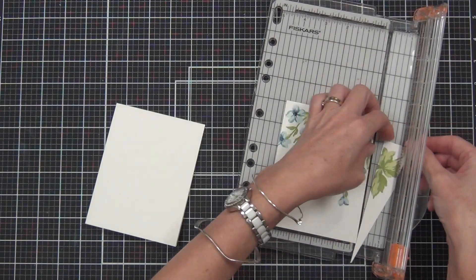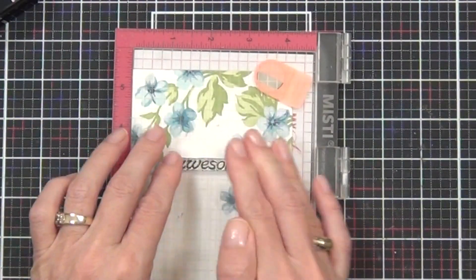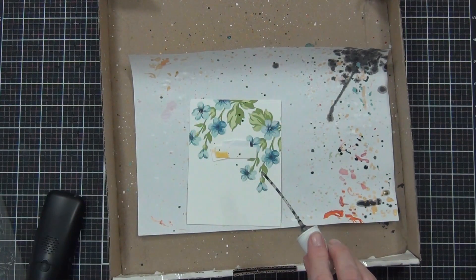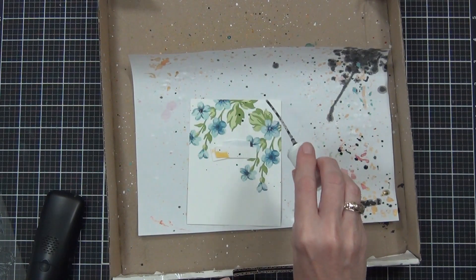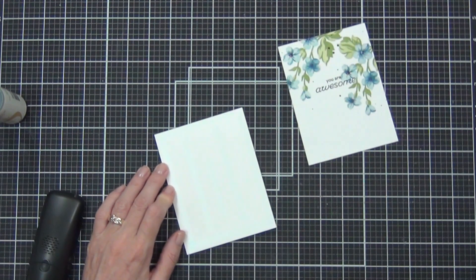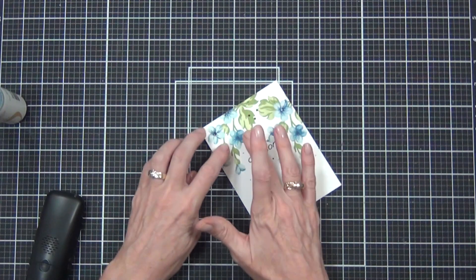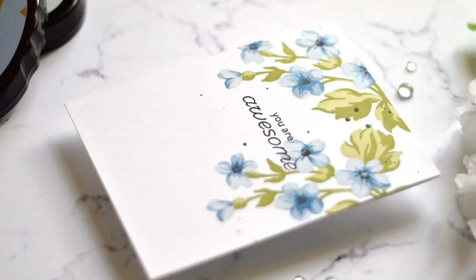For the sentiment today I've used the Fairy Tale Florals stamp set and just stamped a two-piece sentiment in some obsidian black ink. I want to add a few black splatters — don't judge me — and I've protected my sentiment with some scrap cardstock because we've all been there. Then I simply added this to the front of a top-fold card base, being really careful not to touch the wet ink I just splattered on there because that would have been a sequin moment.